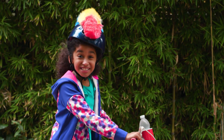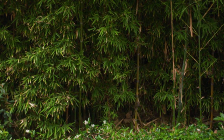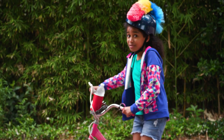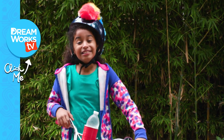Hope you enjoyed these awesome bike hacks. I'm out of here. What kind of bike do you have? Let me know in the comments below. Remember to subscribe to DreamWorks TV, and click here for more Life Hacks for Kids with me, Jordan.